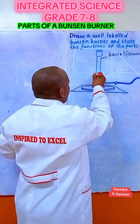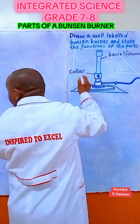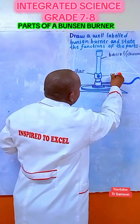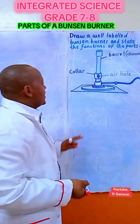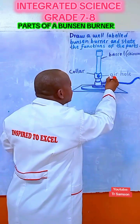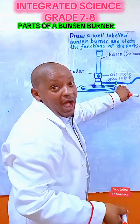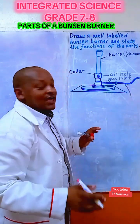This is the collar. And we have the air hole. Air hole. Next is the gas inlet. This is the gas inlet. And the rubber tubing. The rubber tubing.